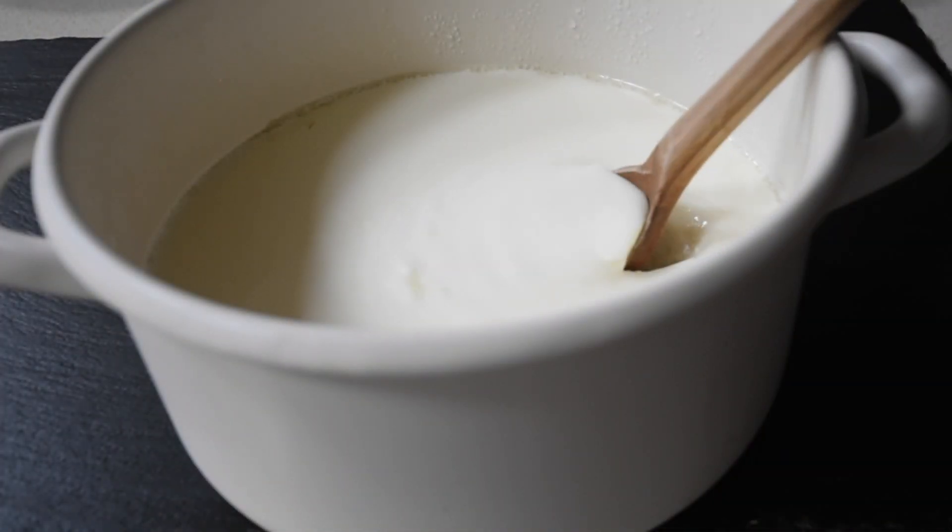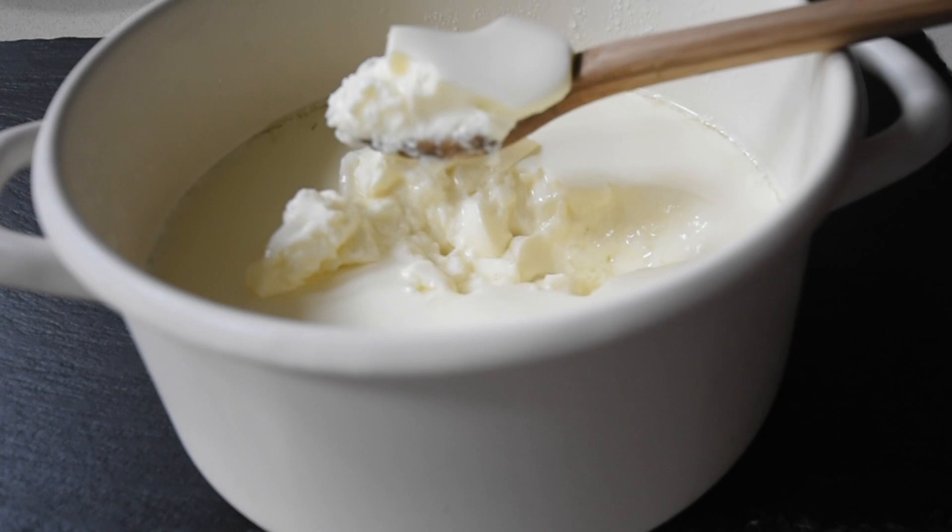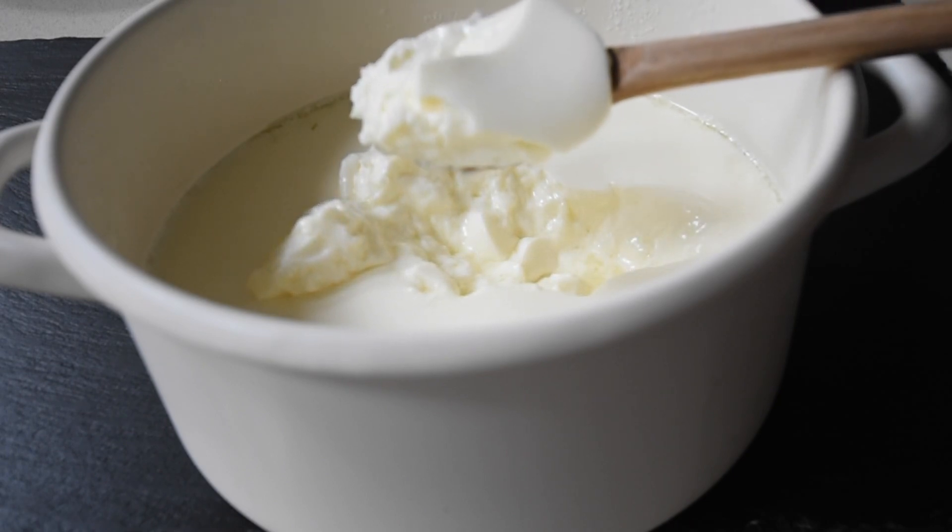The day before I had made my yogurt, and I have covered this in detail in a previous video, so I'll link it in the description box. You can watch how to make your yogurt — it's so easy. Get your milk and get your starter, and you end up with this.